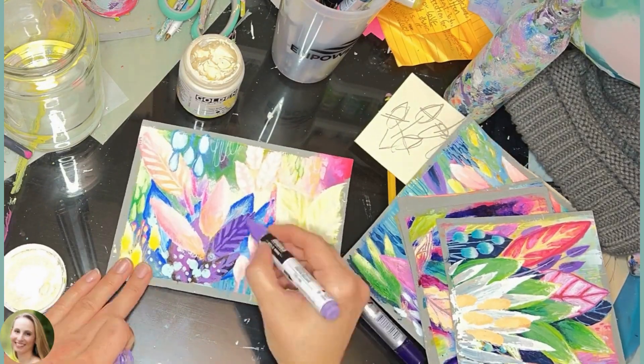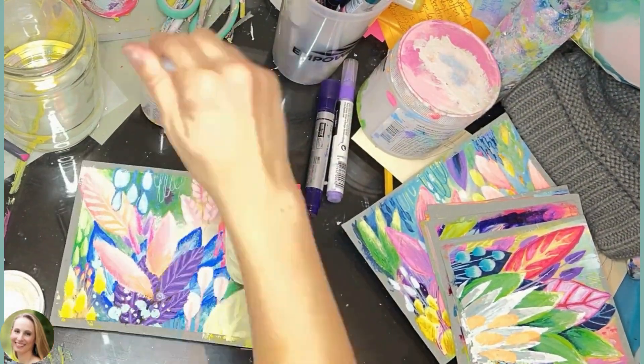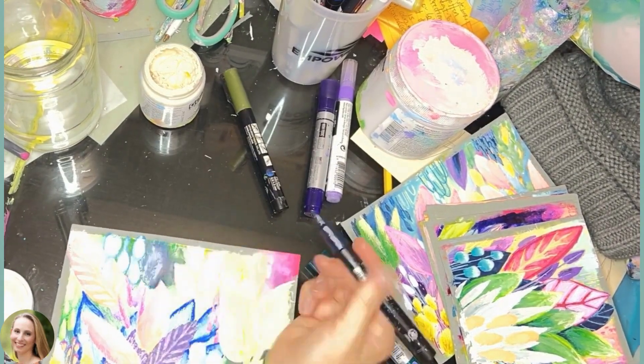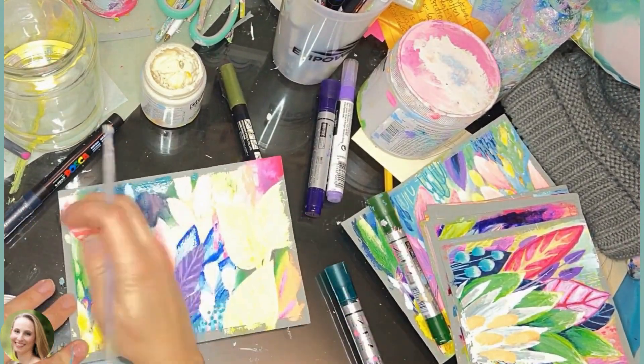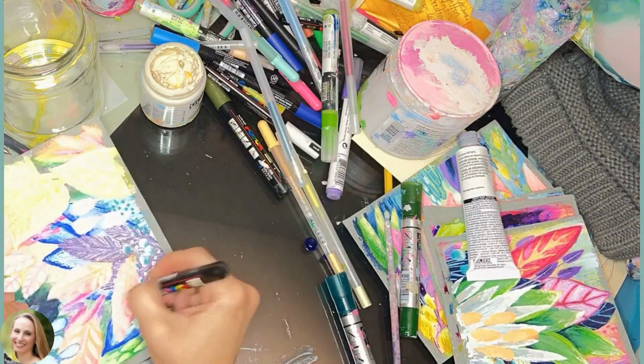Once I was done separating the pieces, I went back in with my acrylic markers and gel pens to add tiny details and variety. I could define shapes, add more layers, and this is a really fun part of the process for me.